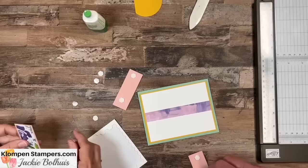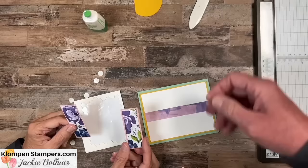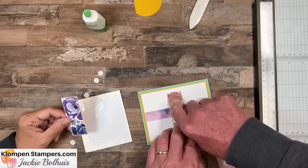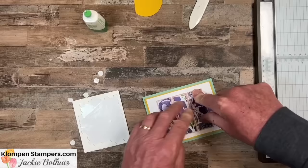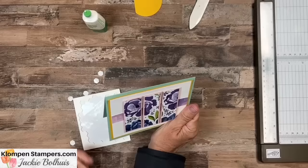Put the middle strip on first, just center it. Then leave a little tiny space and place the left one, then the right one — all in the correct order. Never fails. Now it's ready to add any kind of greeting, or if you've got pretty coordinating paper, you could even leave it just like that as a note card.